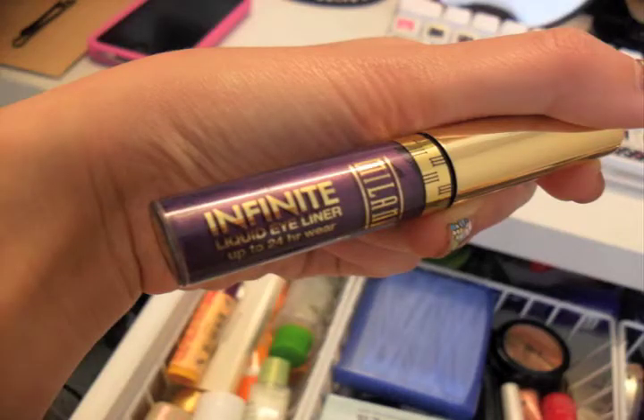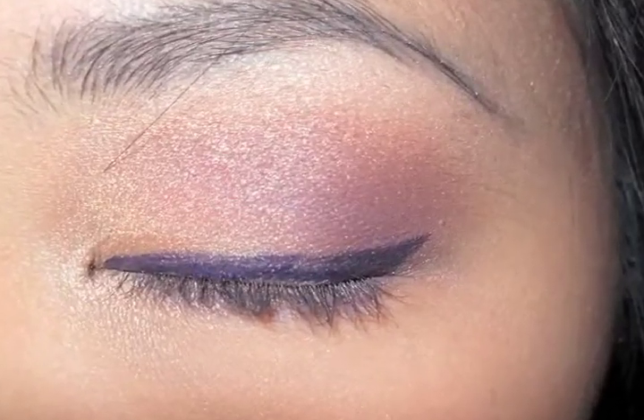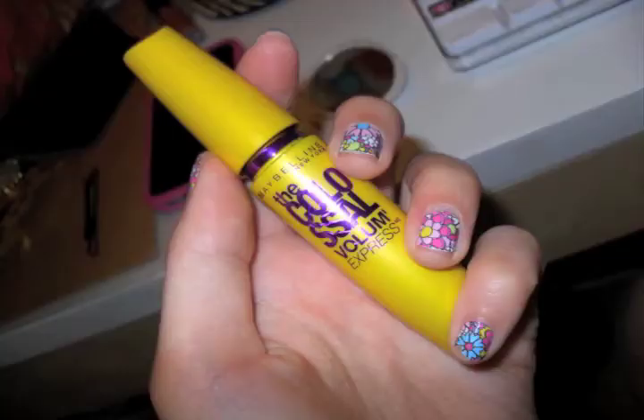I'm using this Milani Infinite Liquid Eyeliner that's purple and lining my eyes — I got it at CVS, I believe. I used the Maybelline Colossal Mascara, and it does this.